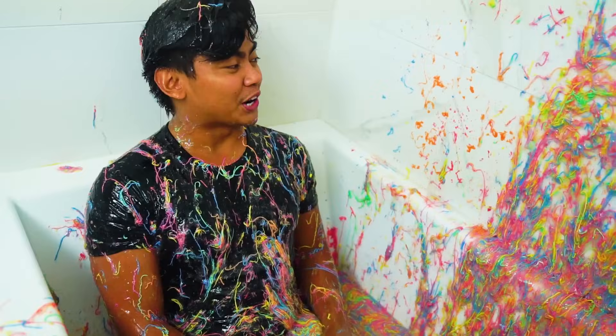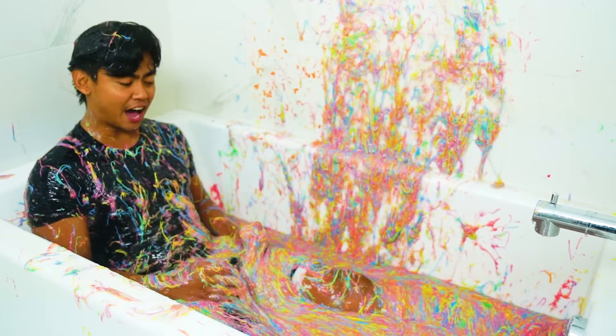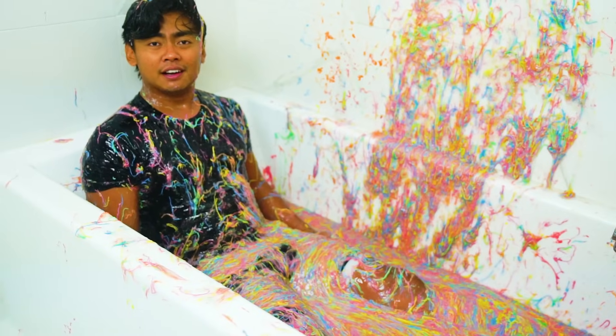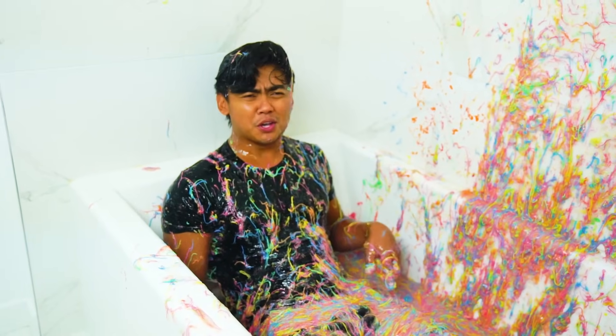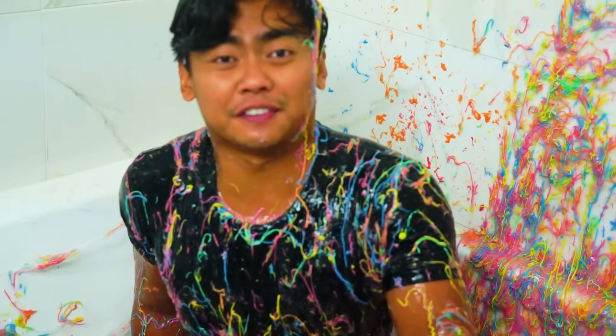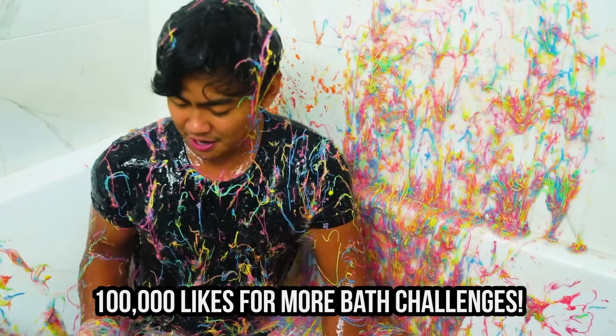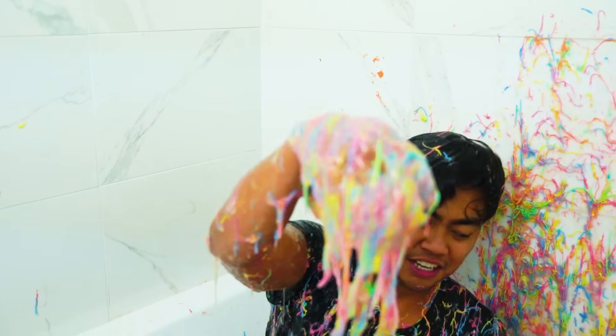All right everyone, I hope you enjoyed today's bath challenge video with silly string and slime. This is great. I kind of feel lightheaded because the smell is kind of weird, but you know, it's fun. All right, let's get this video to 100,000 likes if you want me to do another bath challenge. Until then, stay juicedy.